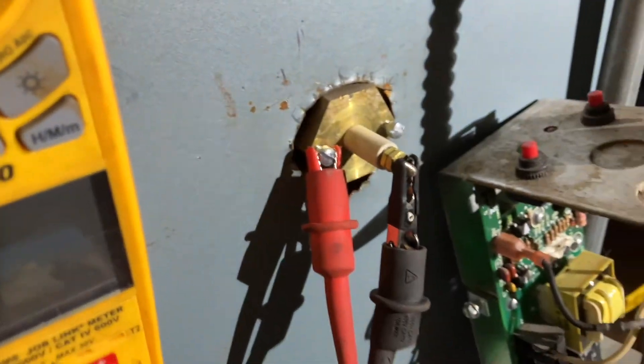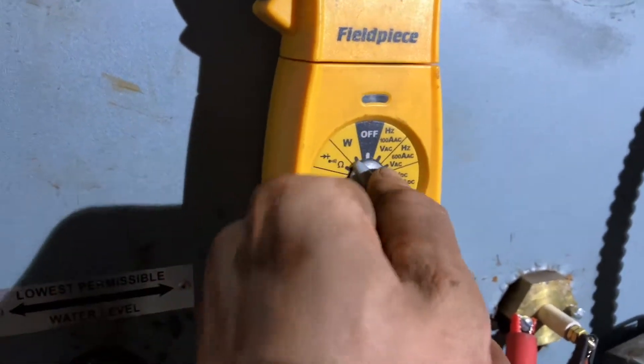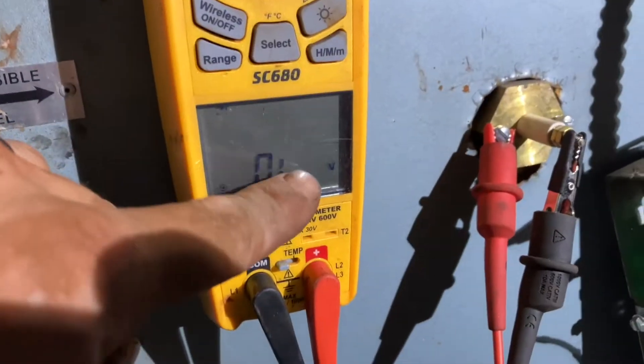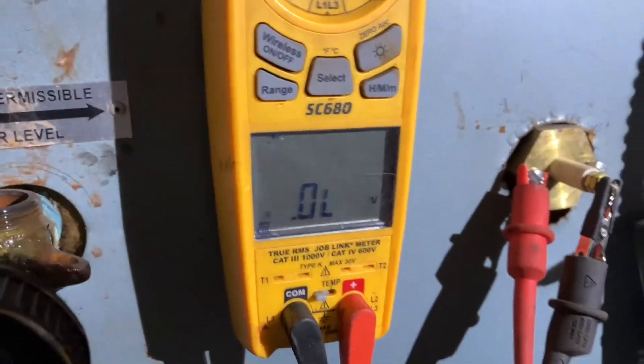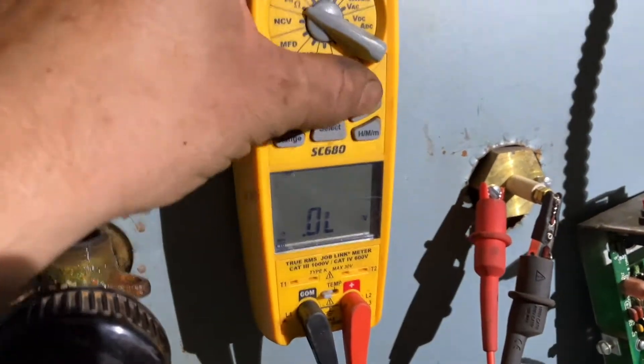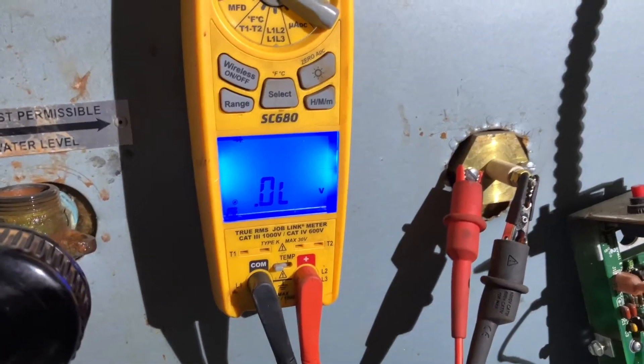And then the other we're going to connect really anywhere on the metal — one of the screws works. If you get it on the brass, that's fine too. Then we come over to our meter and switch it to volts. Now I'm going to open the manual feed — you tell me when you think the water level gets to the probe.